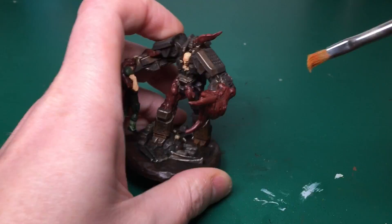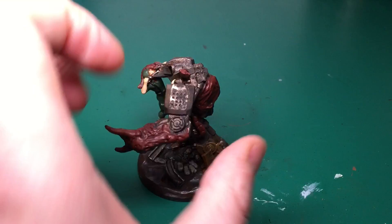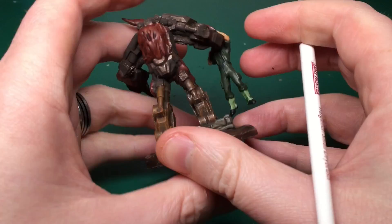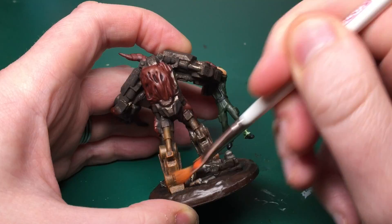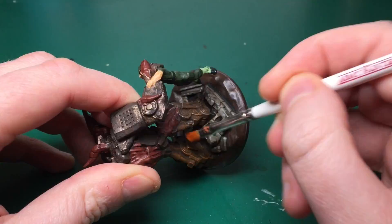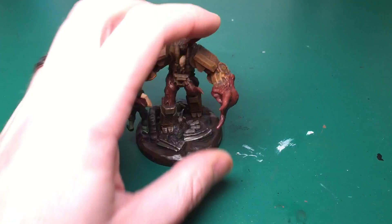Switching to my dry brush and using another Citadel technical paint — Ryza Rust. I'm dry brushing this very lightly over all those areas I've just applied the corrosion to. The Typhus Corrosion is a gritty paint so grit settles in it, and you can dry brush the rust across the edges of the model and on those gritty lumps it leaves behind. Dry brushing this several times over gives a very rusty, dirty looking mech — exactly what I was going for.